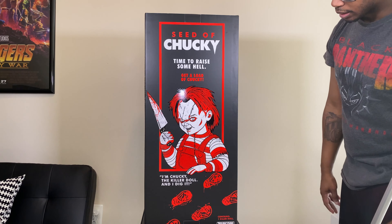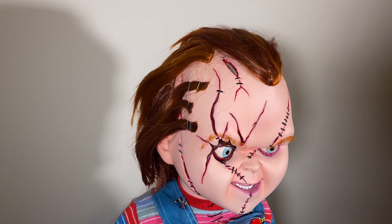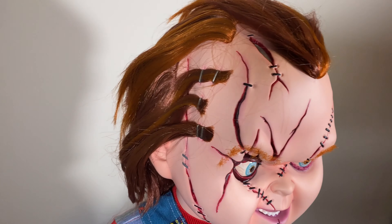Here it is in all its glory — the Trick or Treat Studios one-to-one scale Seed of Chucky doll. This thing is amazing. I have the Trick or Treat Studios Good Guy doll and I thought that was amazing, but looking at all the detail in this guy it just takes it to a whole other level. I completely understand why this one was $600 and the Good Guy doll was $500. The details are just ridiculous — from the stitching on the outfit to the stitching on the face to the eyes that look so lifelike. It looks like this thing is ready to come alive and start attacking you any minute.